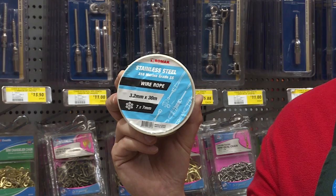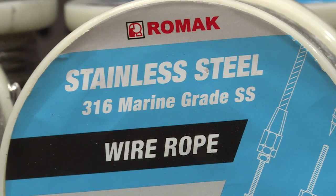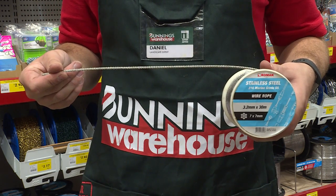Enhance the look of your balustrades with this stylish and functional Romac stainless steel wire. It's made from 316 marine grade stainless steel that's rust resistant and long lasting, making it suitable for coastal areas.